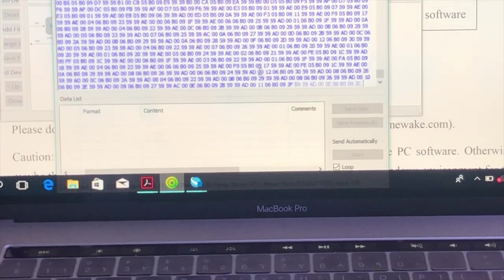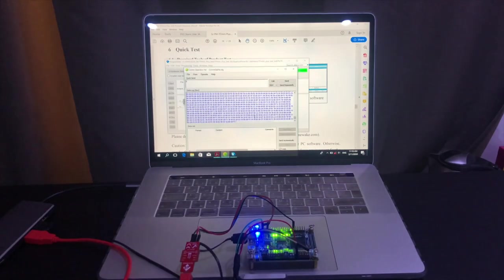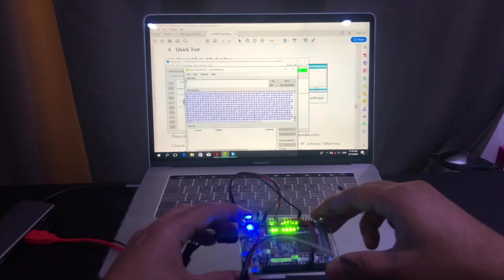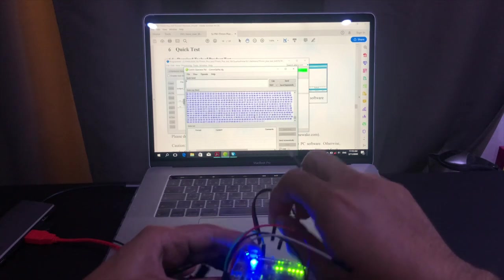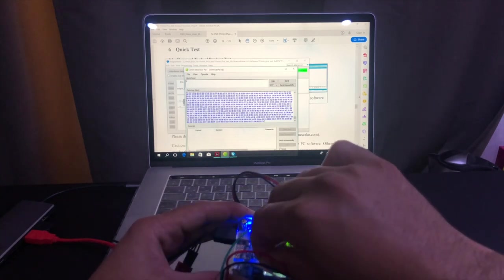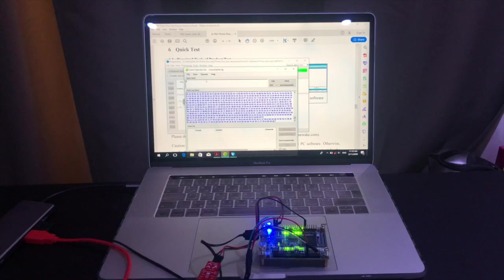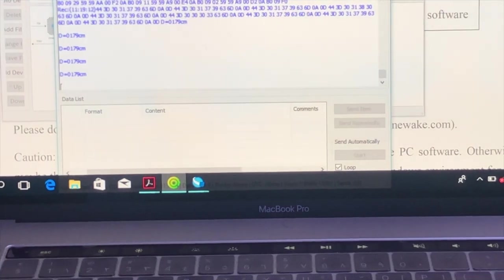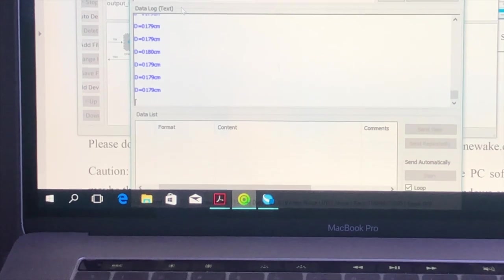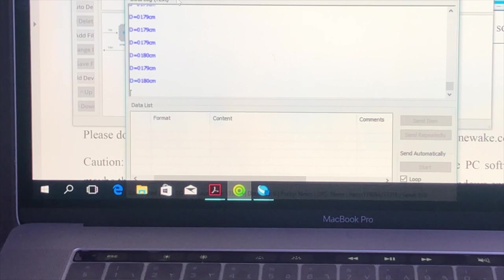To convert these hexadecimal values into something meaningful, all we have to do is connect this pin and trigger one of the switches. We can then see the sensor transmitting the distance. The distance from the sensor to the ceiling is currently 179 centimeters.